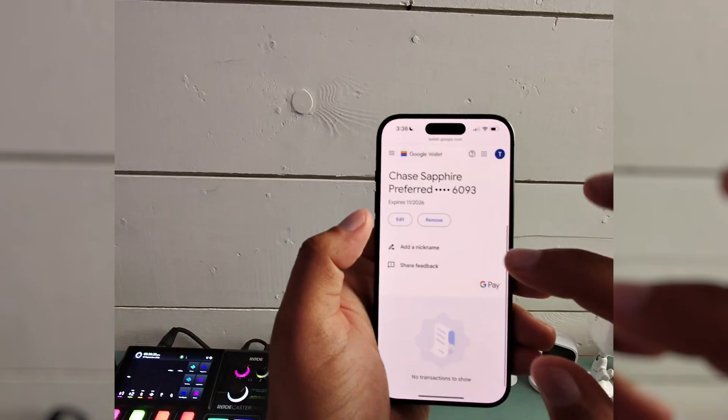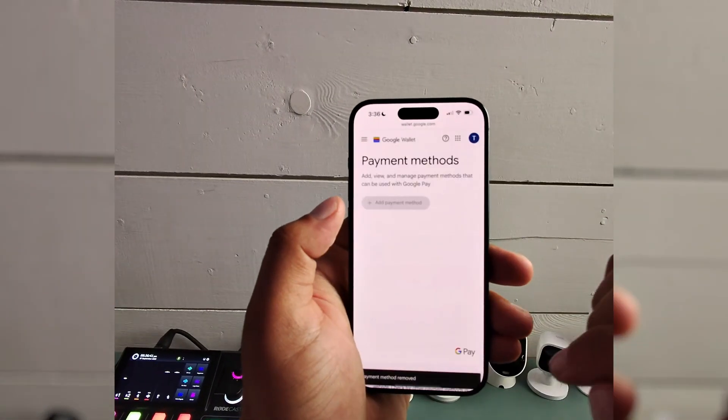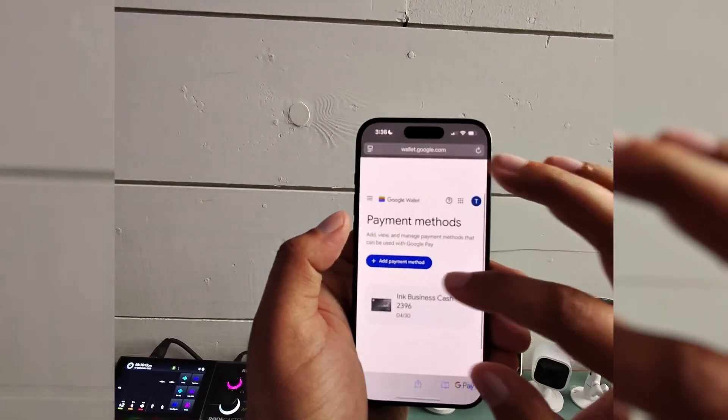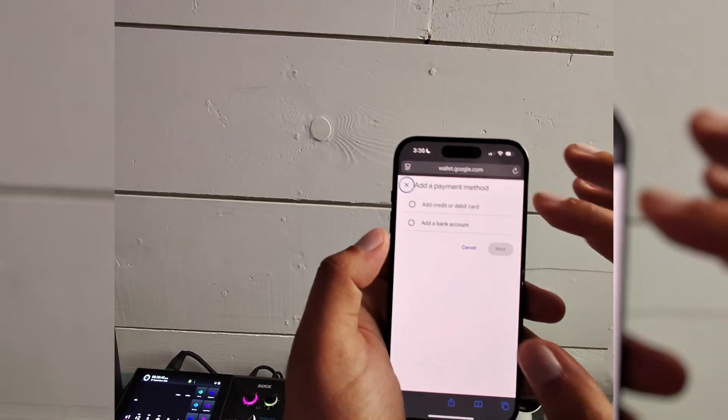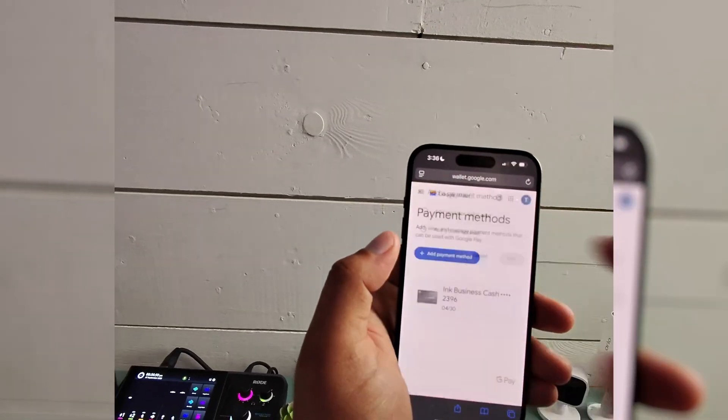If I do this again for this card: scroll down, hit 'Remove,' and remove it from your account. Now if you need to add a new payment method, you can do that pretty easily, whether it's a credit card, debit card, or bank account — just follow the prompts to get that added into your Google Wallet.